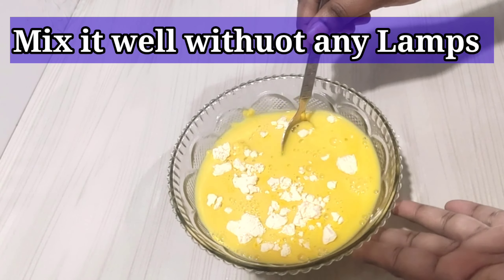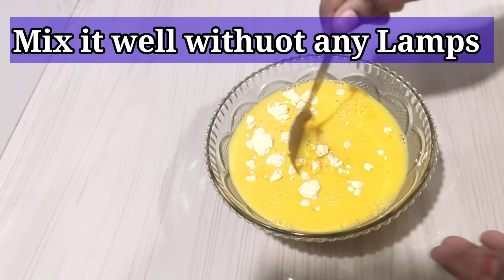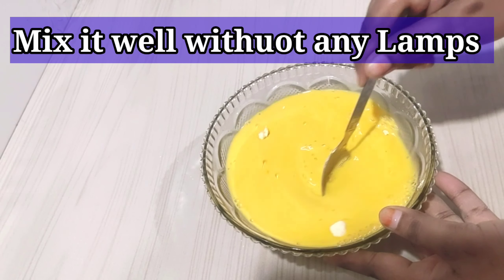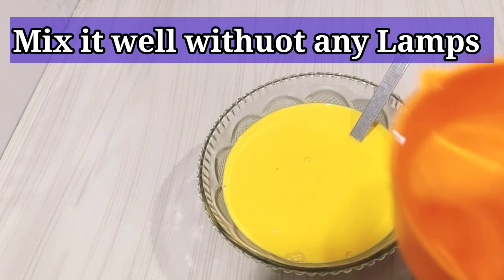We will add 2 cups of water to the custard powder. If you want, you can add 1 cup of milk and 1 cup of water instead. That is not a problem because the custard powder absorbs the water.